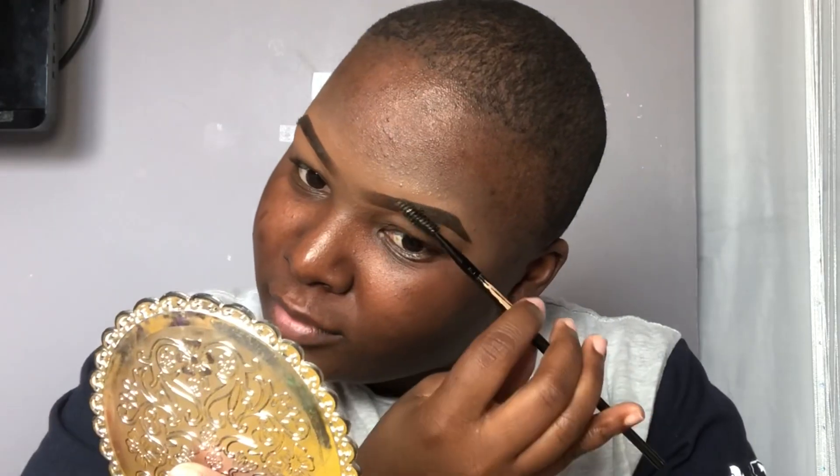I literally just grabbed it because it was black — I did not look, I just grabbed the black thing and it was the wrong thing. Anyway, this is it. I'm gonna squirt some in the cover and pray I don't mess up. My brows be wilding — but now we're gonna go into the eyeshadow.